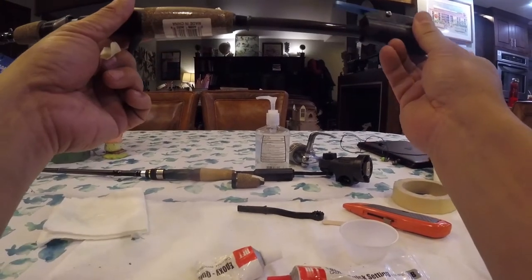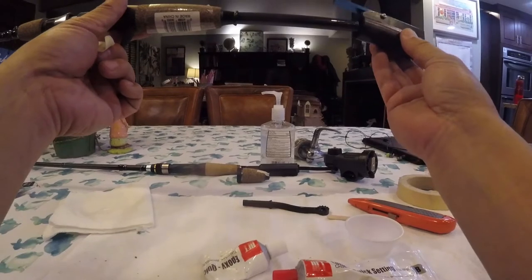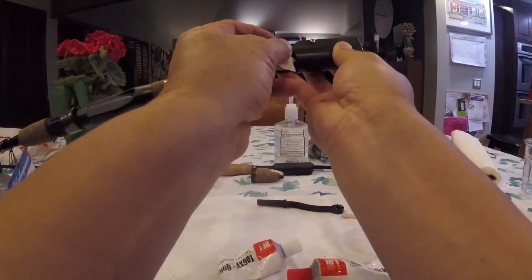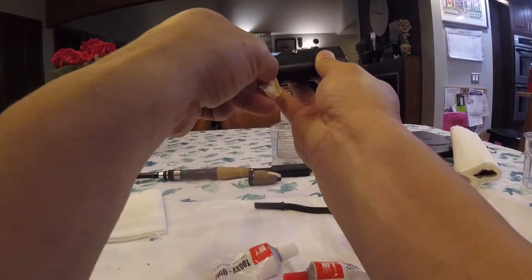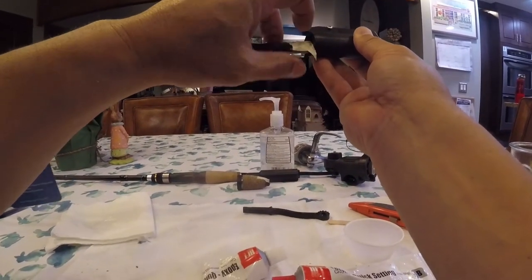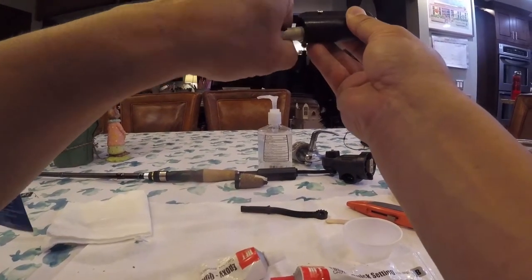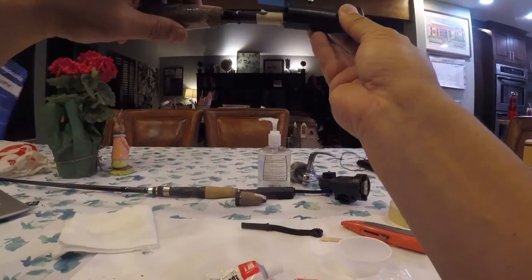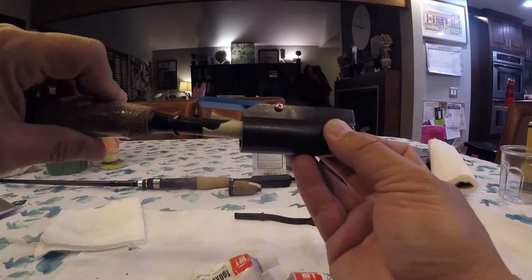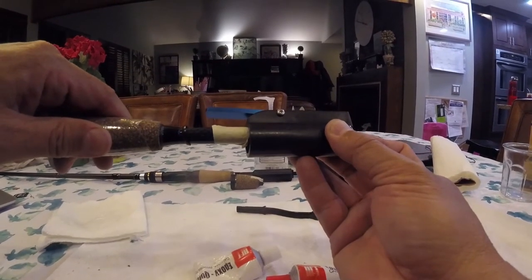Now I want to figure out how far this is going to sit in the butt section. I've got the cap on — I'm just going to slide it on there until it hits the end and mark it. So it's right about there. That's just about the right spot for how deep the rod is going to go into the butt section. I just marked that with a piece of tape, so I know how far that's going to go.